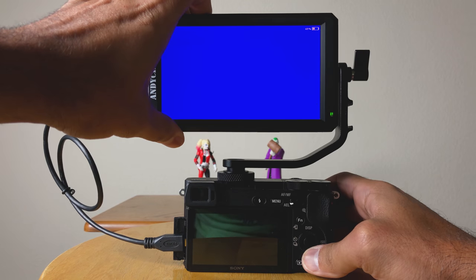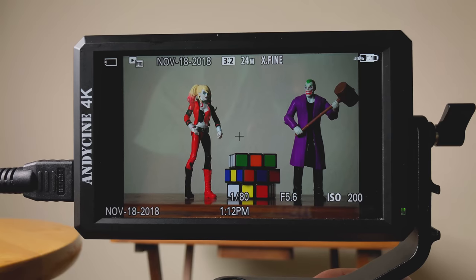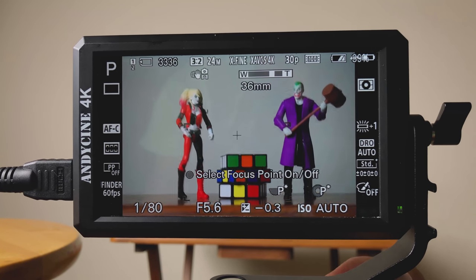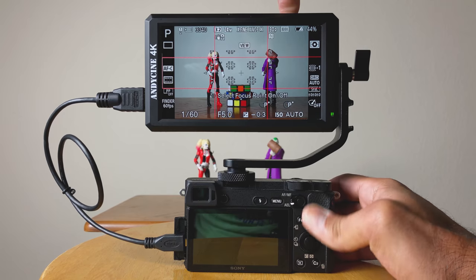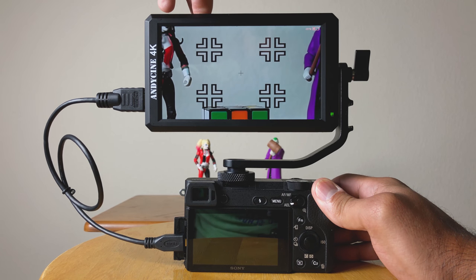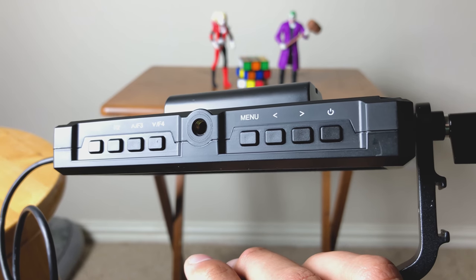The third button I have assigned to a center marker — it's just a crosshair right in the middle of the display. If I don't want the grid turned on, this is a secondary option and it works. The last button I have assigned is for zoom, which allows me to zoom in on the image and make sure everything is in focus and crystal clear. There are about a dozen functions you can assign to these four shortcut buttons, and it really speeds up your workflow process.